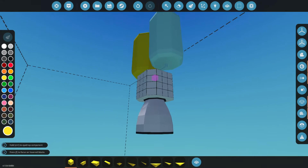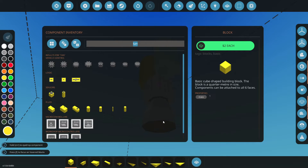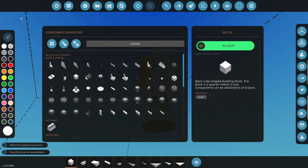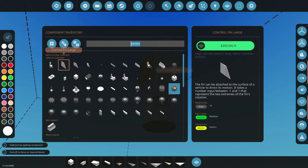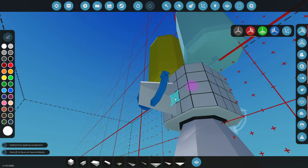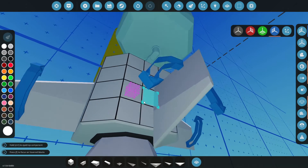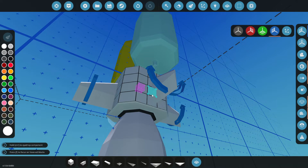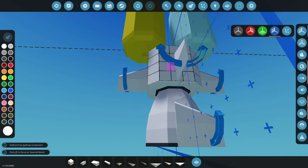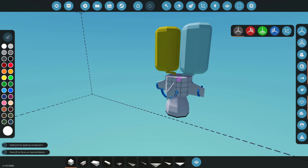From here we can do something a little different. You will have controls with this thruster but it doesn't work that well in atmosphere, so we're gonna grab some control surfaces — I think that'll look a lot nicer. We'll have our control surfaces here, get symmetry mode on. It's already starting to look like a rocket, which is really nice.